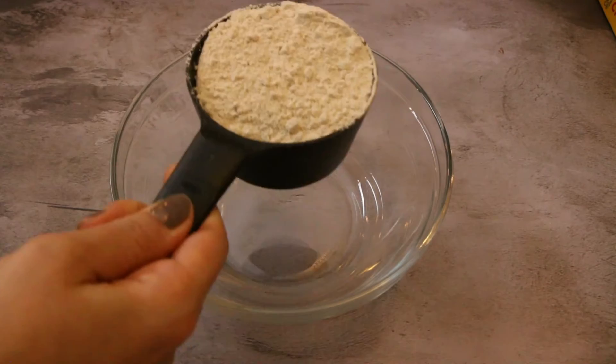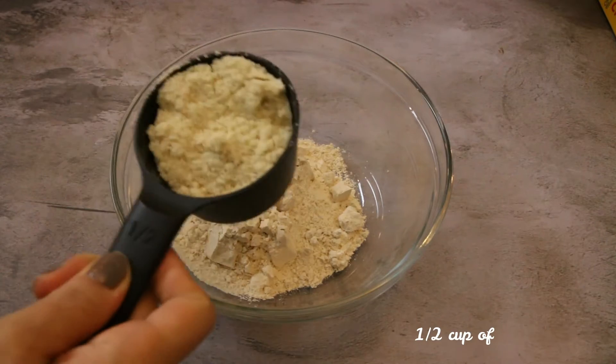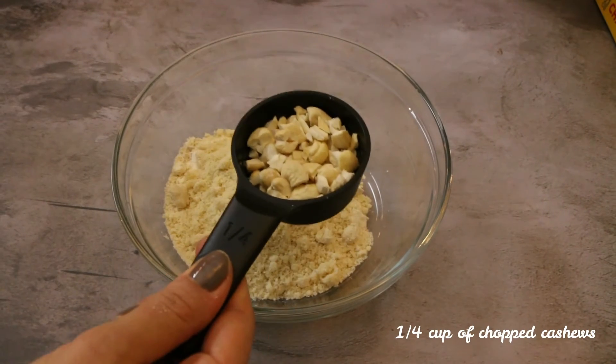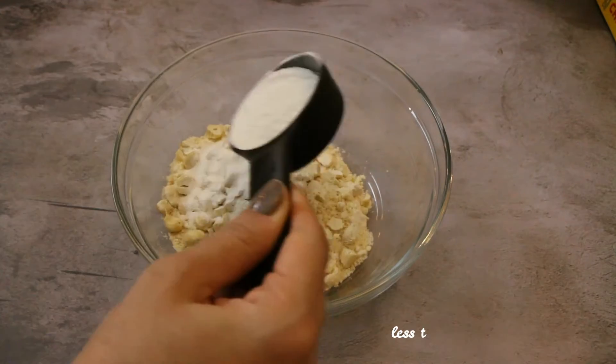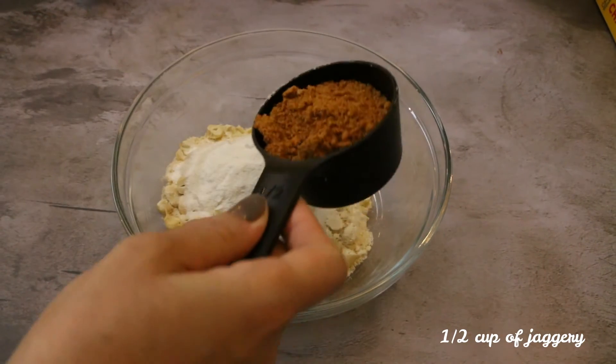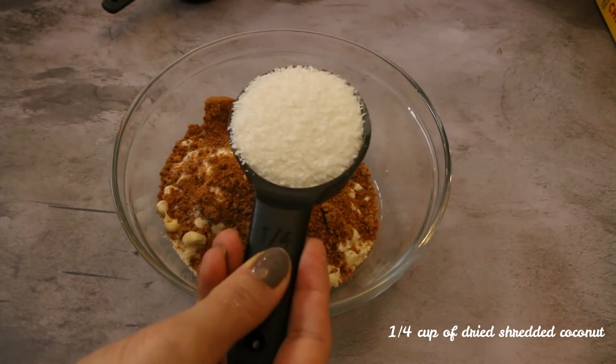To make the batter, I'm using one cup of wheat flour, half cup of almond flour, one-fourth cup of chopped cashews, around one-fourth cup of rice flour, half cup of jaggery or coconut sugar, and one-fourth cup of shredded coconut.